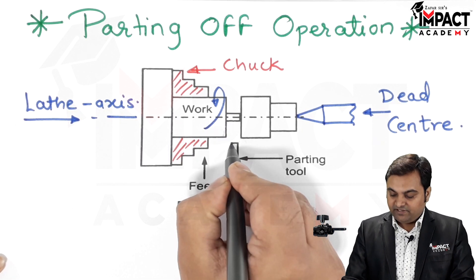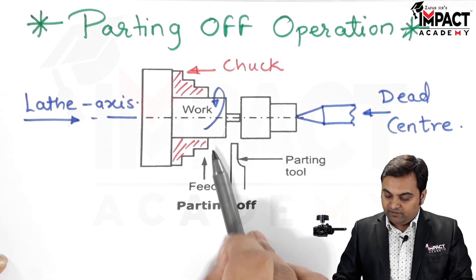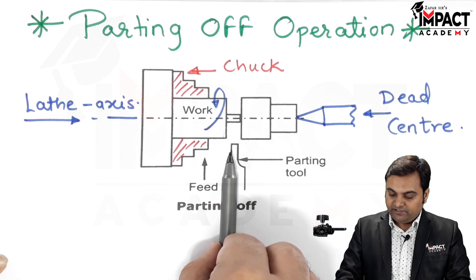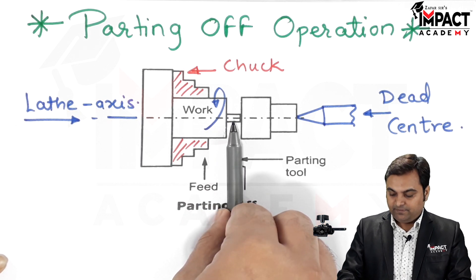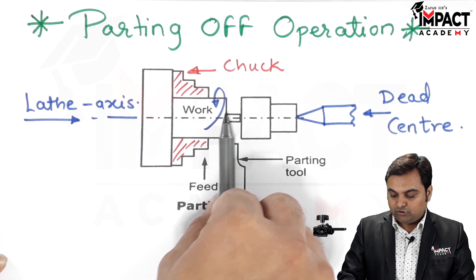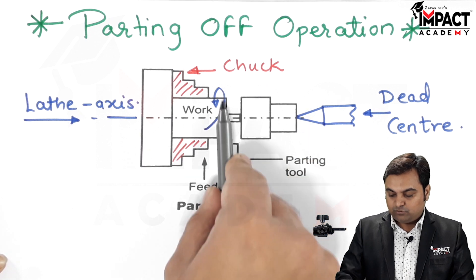Then we have the parting tool, which is a special shape tool. As we can see, it has a cutting edge, and the tool is fed in a direction which is perpendicular to the lathe axis. At the same time, when we are feeding it, we are also moving it in a longitudinal direction.